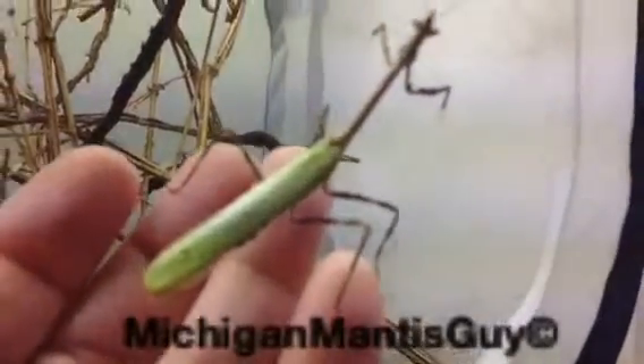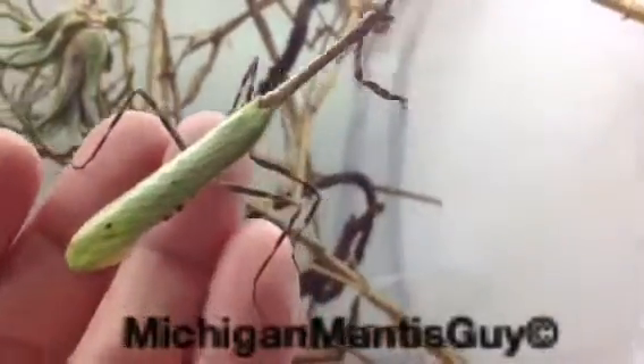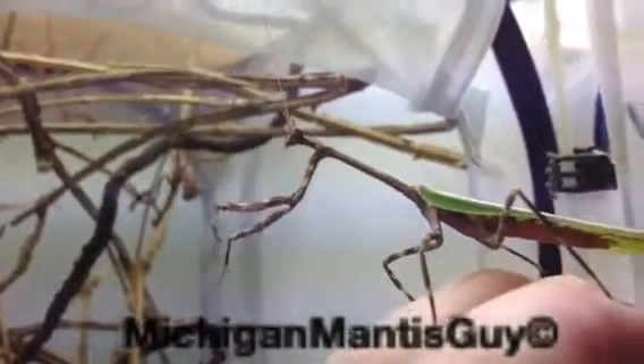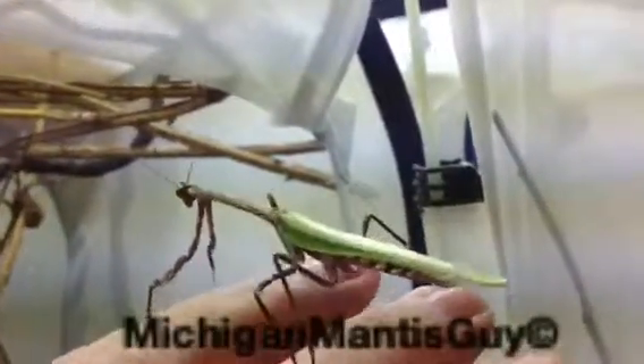Got a nice lime green with a couple black spots. His wings — little tiger-striped belly. Yep, you can see his raptor arms are working fine. He's a handsome boy.